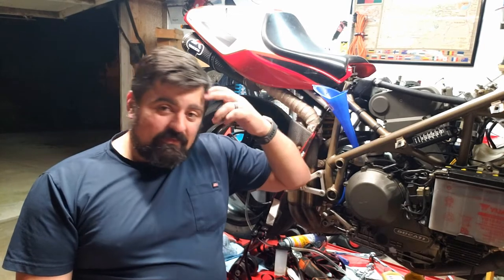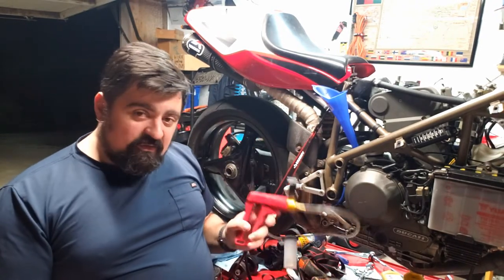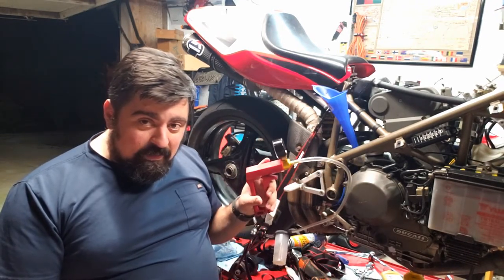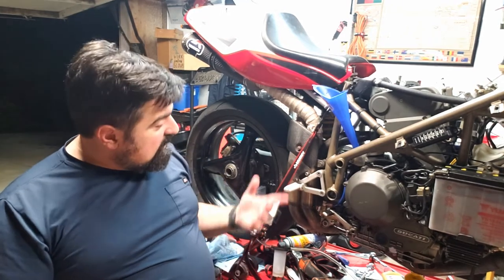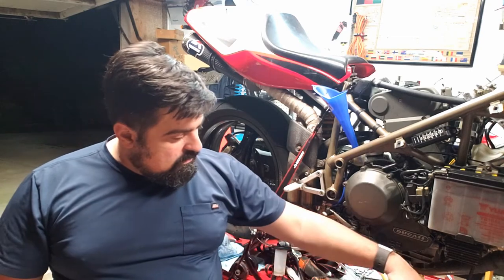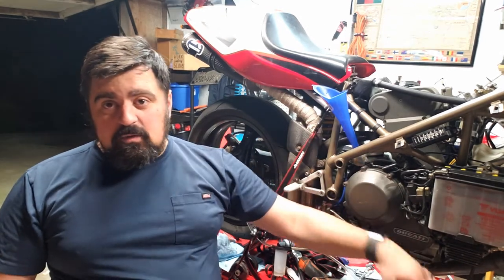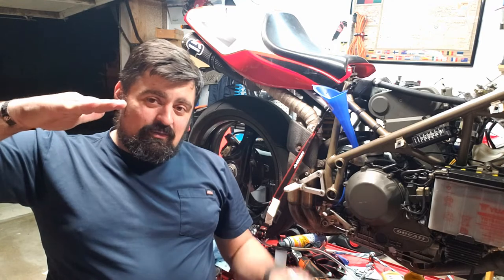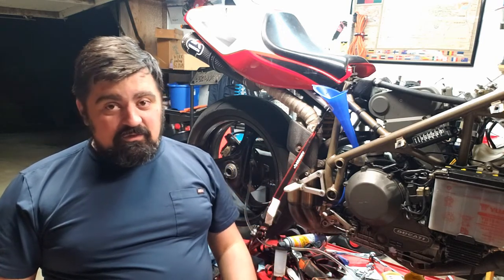I proceeded to do everything else — I did the clutch, I did the front brakes, no issues. I've got this cheap vampire bleeder machine and everything went smoothly, went very fast. Then I got to the rear brake and it wasn't bleeding. I've gone through almost half a bottle of fluid — squishy, squishy, squishy, get stiff, bleed it, squishy again. I could go through a gallon of brake fluid trying to get this to work.